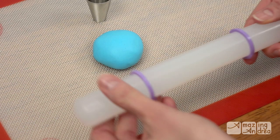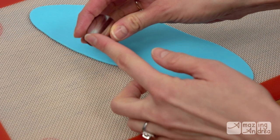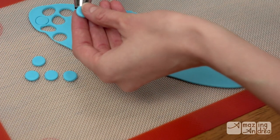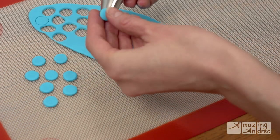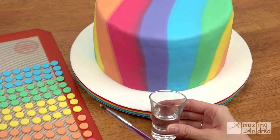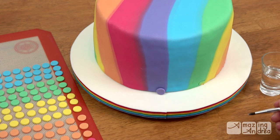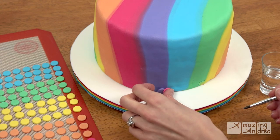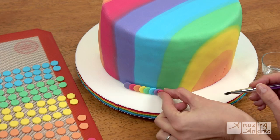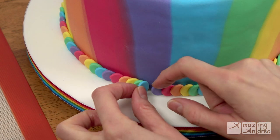For making all the rainbow dots, I used my rolling pin with the depth rings on it and a size 1A piping tip. I rolled out the fondant to the thickness of the rings, then used my piping tip as a punch. I wanted every circle to be the same size, so this worked out amazingly well. To stick them to the cake, all you need is a little bit of water and a small paint brush — just paint the back of every dot and stick it down. I overlapped each circle halfway and made sure the first circle was lifted a bit, then tediously stuck each one down. When I got to the end I tucked the last one behind the first one so it made a continuous border.